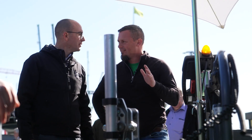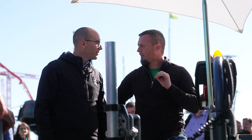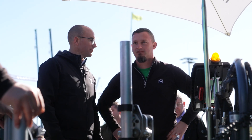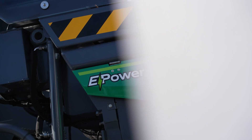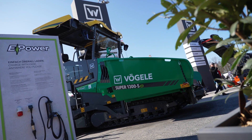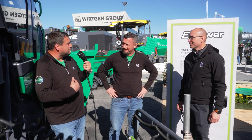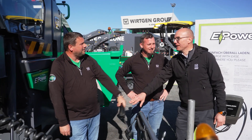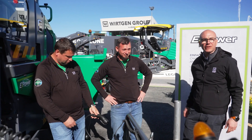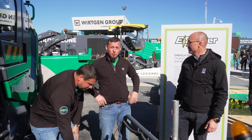And you know what else — this X-Tier is a really quiet machine, but I can show you something really silent. Wow, let's go check it out! Bastian, it is really quiet over here. That is our e-Power Pave with a Super 1300-5e.